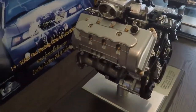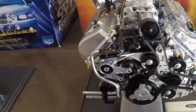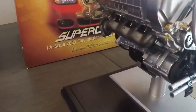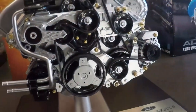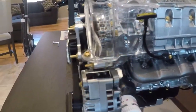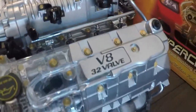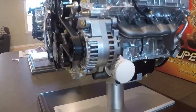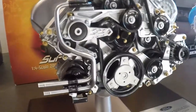Moving on to the 03-04 Cobra engine — basically very similar, the scale is the same, the coloring is the same, all the nuts and bolts are the same colors. Obviously this one had the supercharger on it, being the Terminator motor. This one is also functional in the same way; you can see the lobes of the supercharger turn when you rotate it. Even the fuel injectors are the correct color for this engine. They're a lot more affordable now than they used to be — when they originally hit the market they were probably over $2,000 because there were very few of them around.